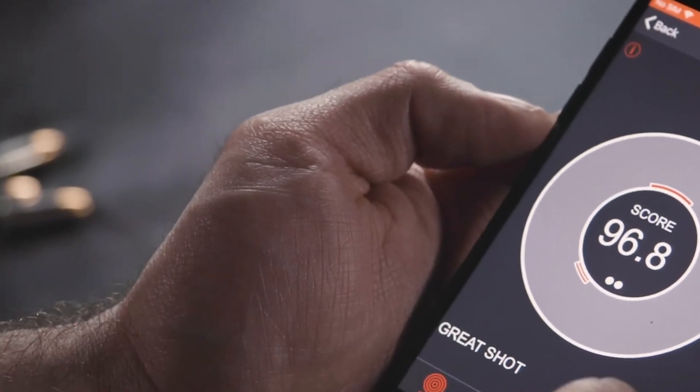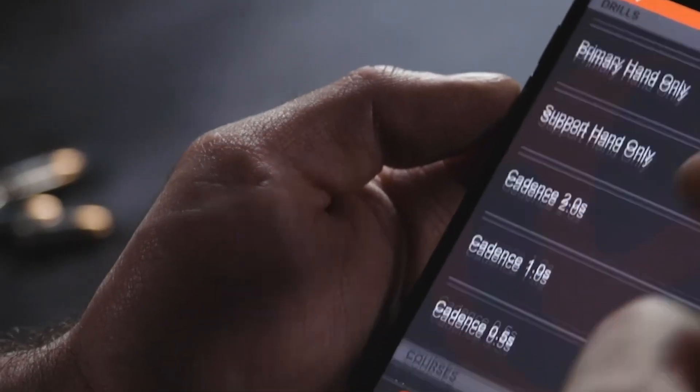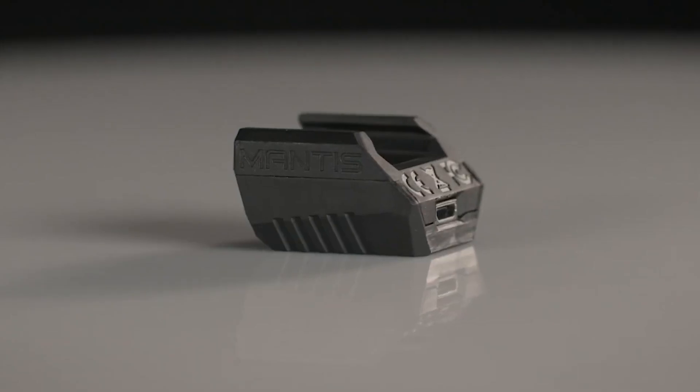Ammo is crazy expensive and hard to find, and dry fire is life. I use the Mantis X10 to keep my handgun skills strong and it makes dry practice fun and challenging. Check it out at the link below. This is Brian Hill with The Complete Combatant. This is Mantis Dry Fire Mondays and you're on Active Self-Protection Extra.